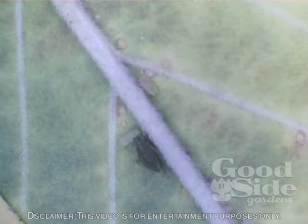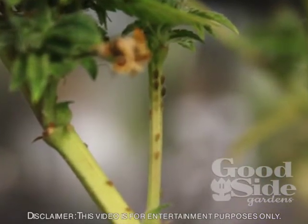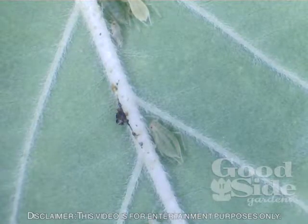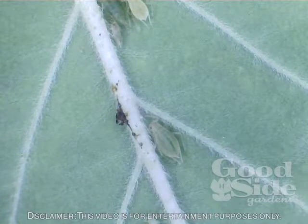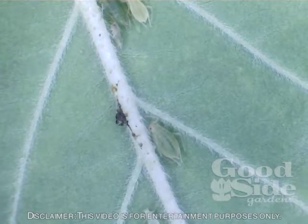There's one from Dr. Earth's that has rosemary, sesame oil, peppermint, thyme, cinnamon, garlic oils, and malic acid. That should be the final stop. Controlling aphids indoors is a lot harder because there's not anything to level the playing field like there is outdoors.